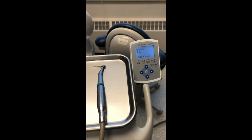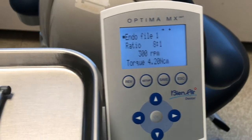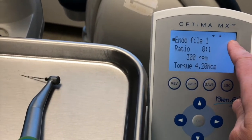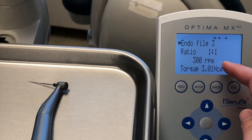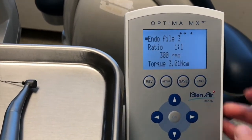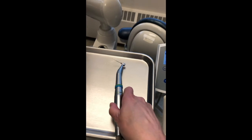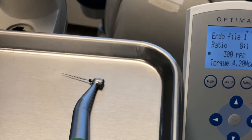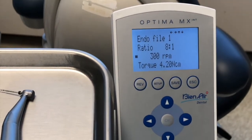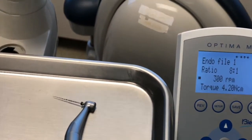Right now this was already preset: endo file one. If I was using a multi system with different torque or RPM recommendations, you could set those as well. The ratio is 8-to-1 and you want to confirm that's what your handpiece is set at. For Pro Taper Next, 300 RPMs is sufficient — 300 to 320 — and the torque can be anywhere between 3 and 4.2 Newton centimeters. This one is already set up and ready to go.